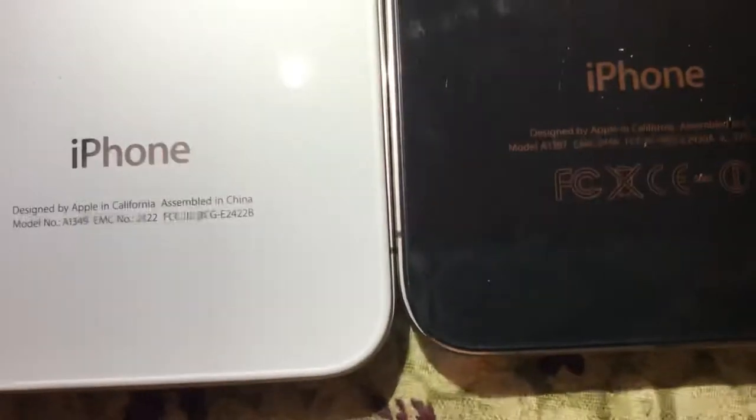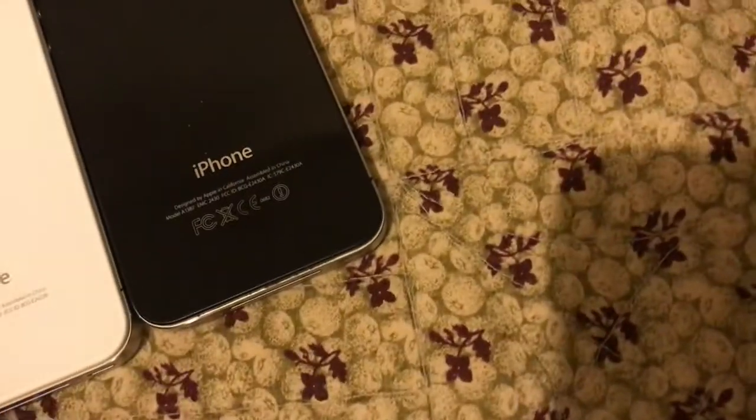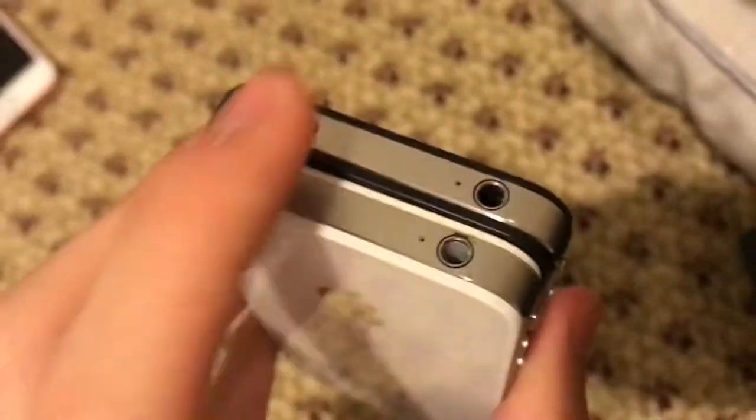The model numbers are different. And now let's compare the specs. I think this one has the A5 chip. This one has the A4 chip. If we compare the sides, the GSM iPhone 4 has an antenna band on the top, but the CDMA one has it on the side, just like the 4S.